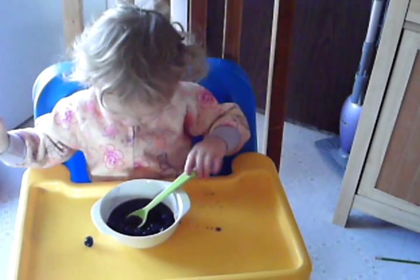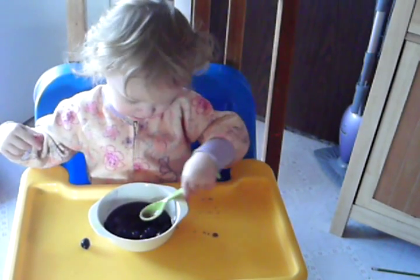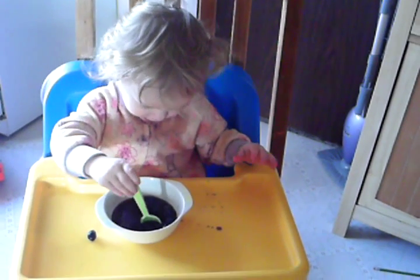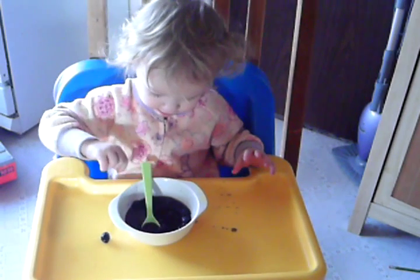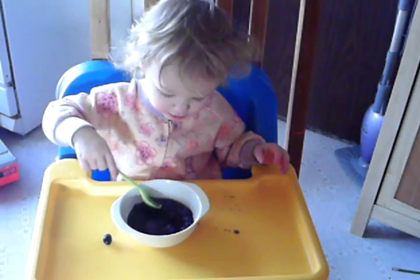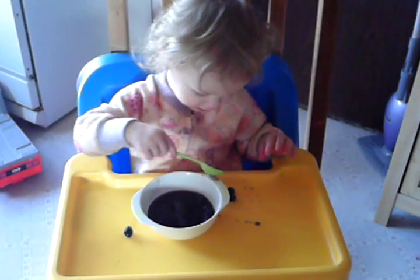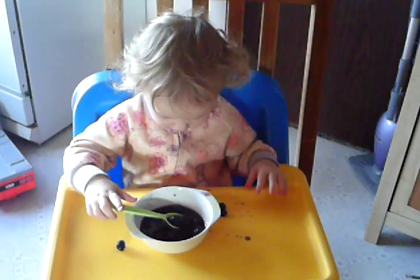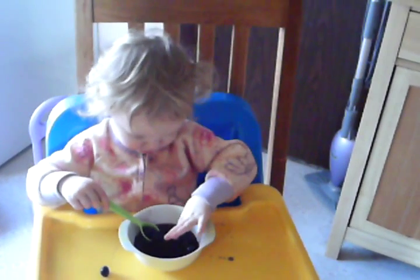Is it yummy? You're making a mess. Yeah, you like to take everything out of the bowl first. Hmm. Bunny likes blueberries. After this, you're going to need a bath, huh?